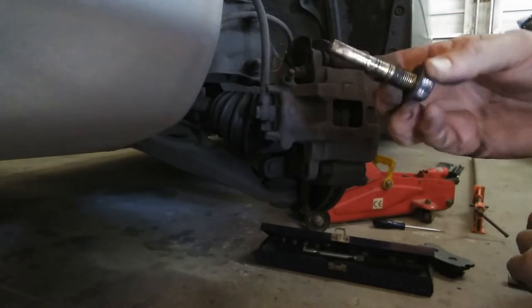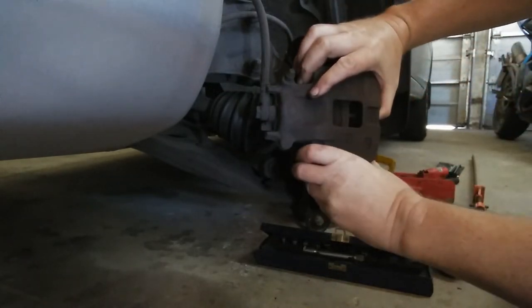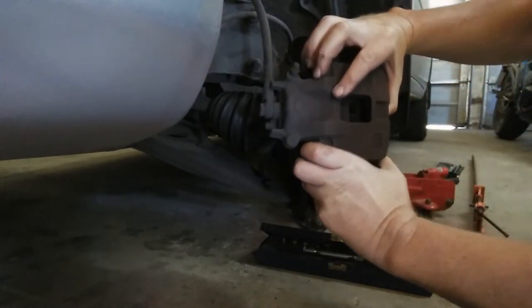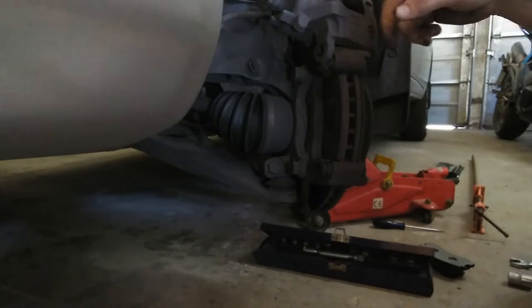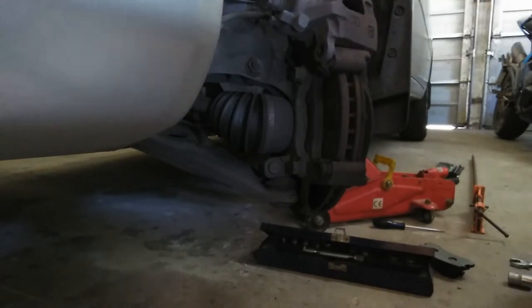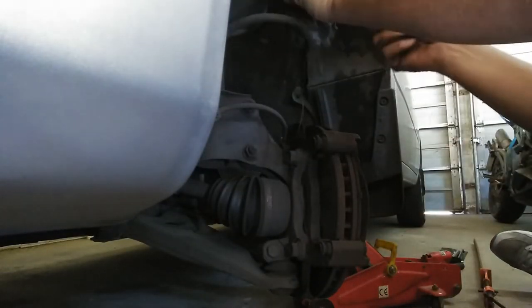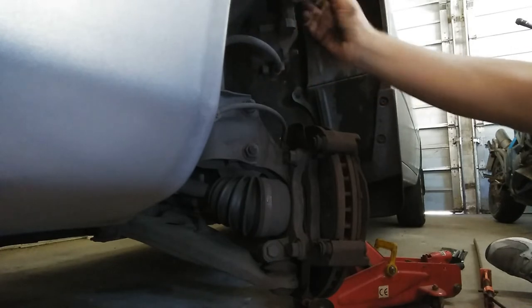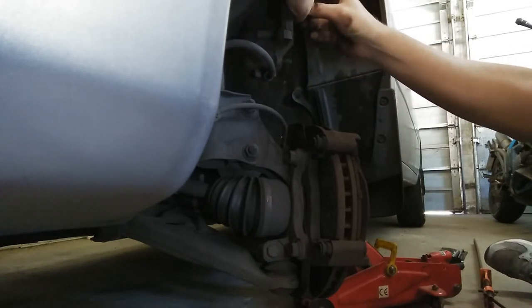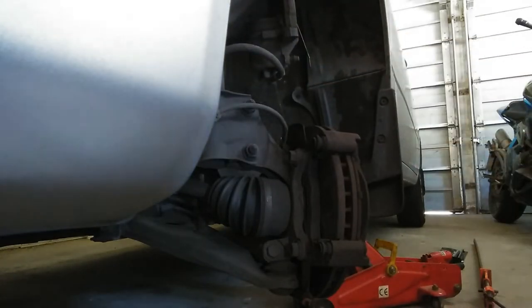Remember, these pins need to be greased up again. I've got to secure this caliper first with one of these zip tie things. And now it's secure at the top onto the spring.